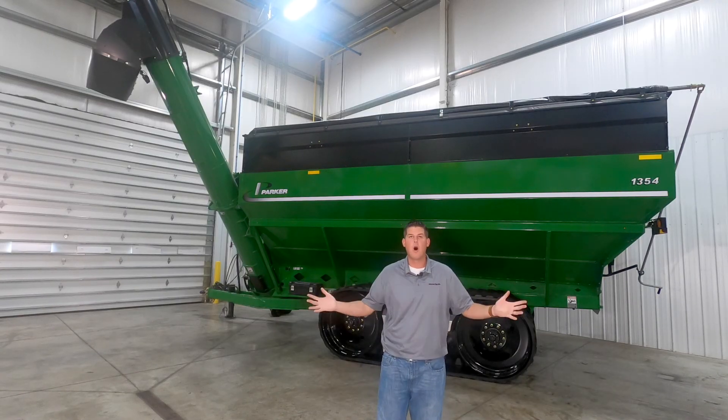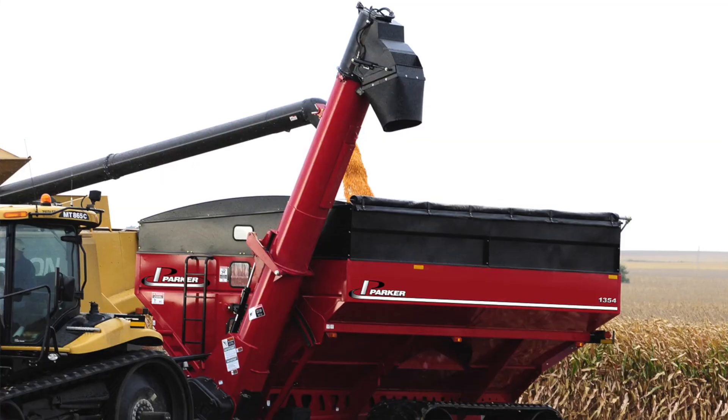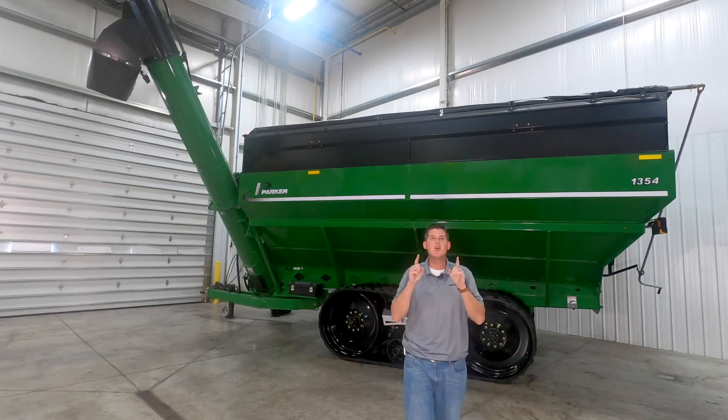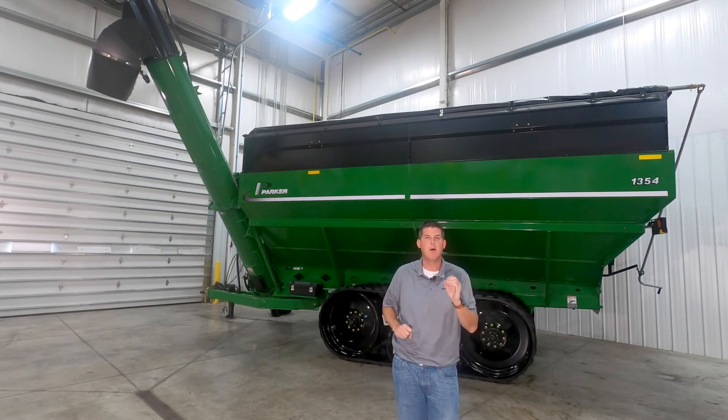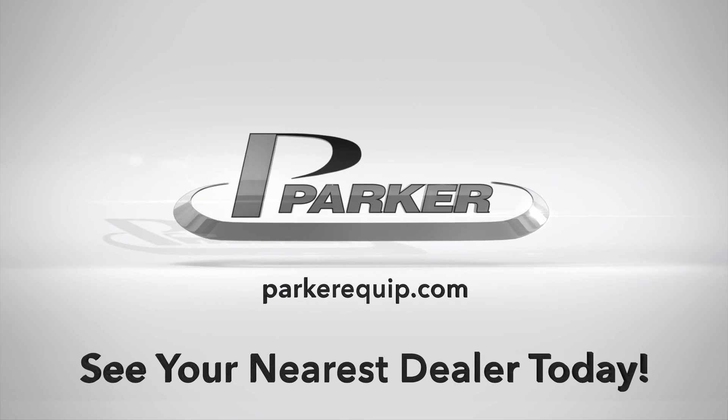Thanks for watching our walk around of the Parker 54 series grain carts. These can haul more, provide the fastest unloading speeds, and get you back to the combine faster to keep harvest moving. To learn more, we invite you to check out parkerequip.com or see your nearest dealer today.